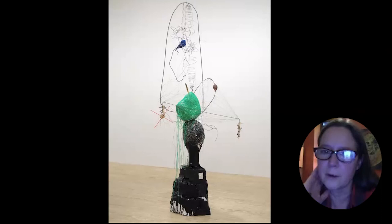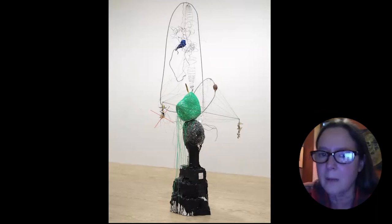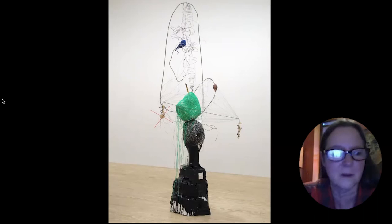This one is called 'Oracle in Reverse' — a little nod to a Robert Smithson title. A similar thing happened here where this central form had to be balanced on this blob. It was falling over either way, so I hung the screws from here, and those ended up being part of the piece even though they were originally a temporary solution.